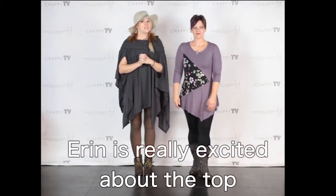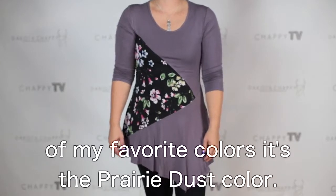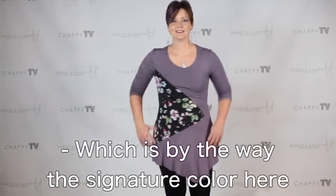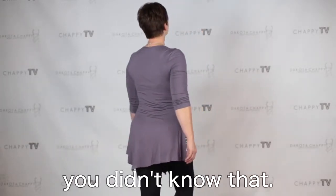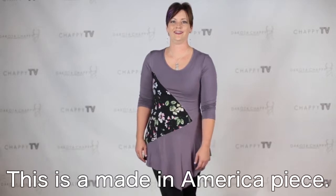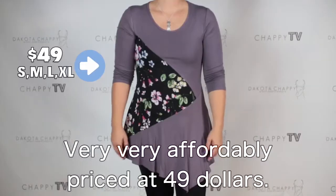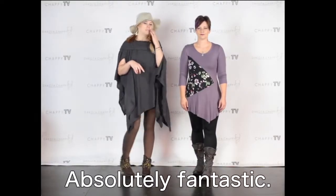Erin is really excited about the top that she's wearing and I'm really excited that she's excited because it's one of my favorite colors — it's the prairie dust color. I love it. Which is, by the way, the signature color here at Dakota Chappie. In case you didn't know that, that is our color theme. This is a made in America piece, very affordably priced at $49, coming in sizes small, medium, large, extra large. Absolutely fantastic.